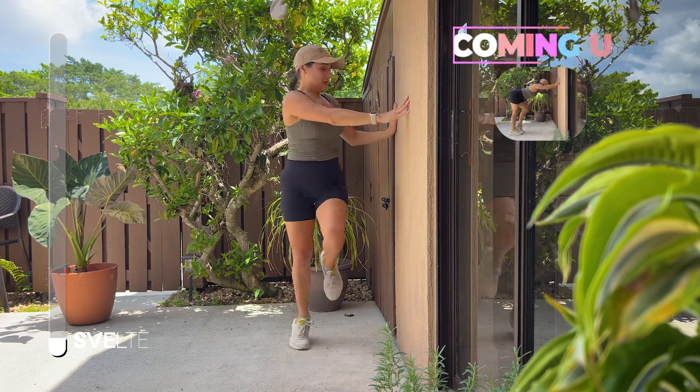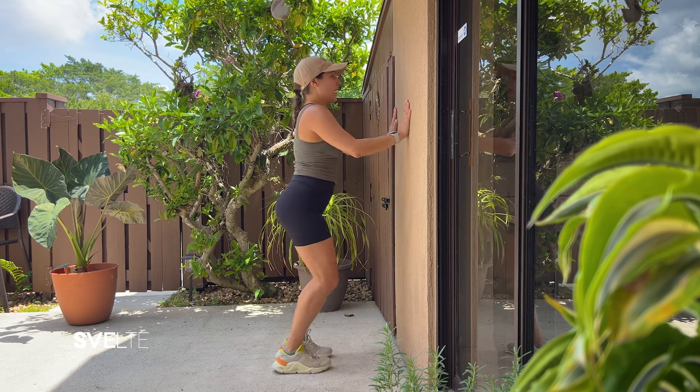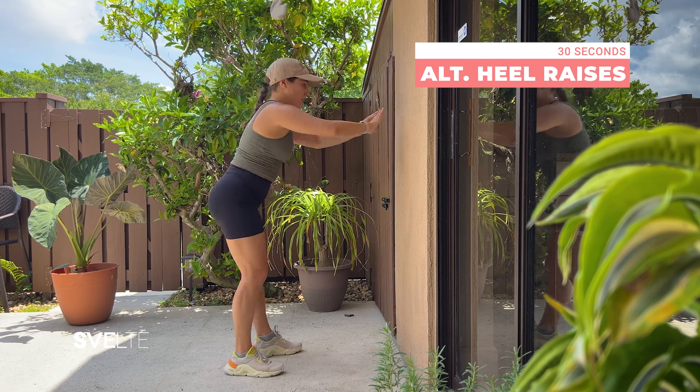Three, two, one, center, come down. Very good, shake it out — alternating heel raises, big breath, let's go!